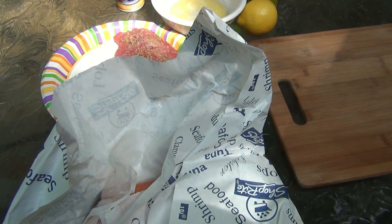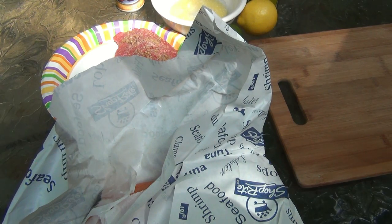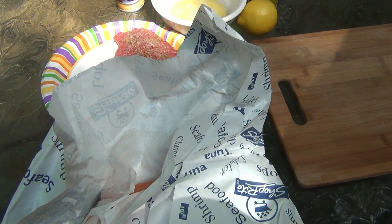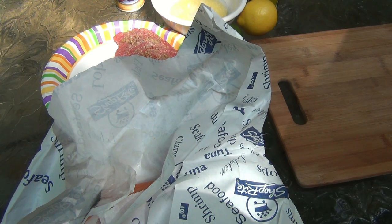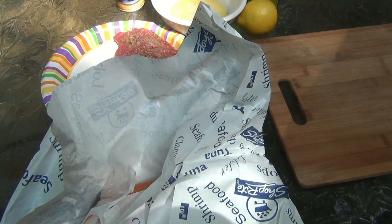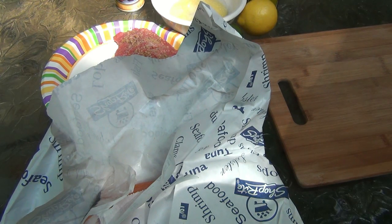Hey, what's up guys - another cooking video. It is July 4th weekend, actually the second Saturday, having an early dinner here at around 3:30. I figure we'll eat about four o'clock or so. We're doing a little surf and turf. I'm gonna talk a little bit about the steak and what I did, but this video is mainly to show how to do salmon on the grill, and this is also gonna be my first experience with salmon on the grill.